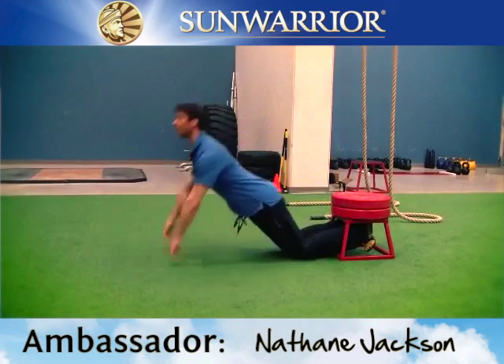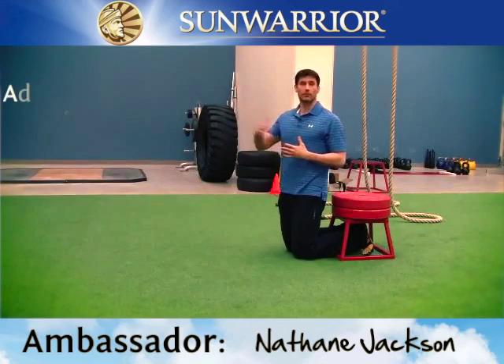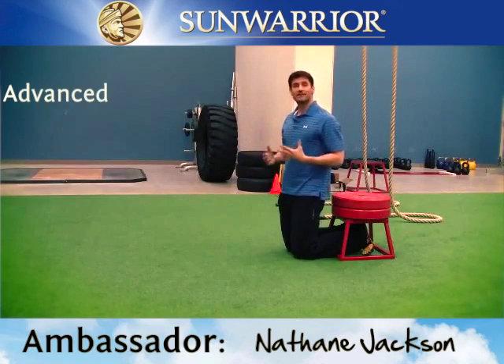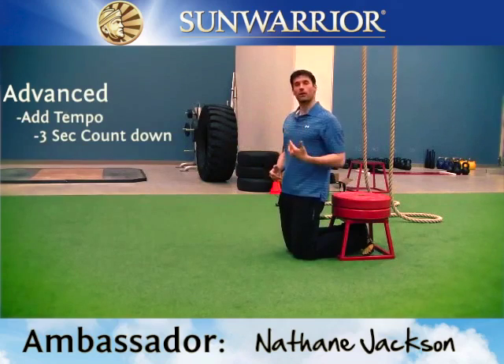Come on down and then back up. That's the beginner version. Now if you're a little more advanced or you work your way up through progressions, you can start adding a tempo — maybe a three second countdown and then come back up.